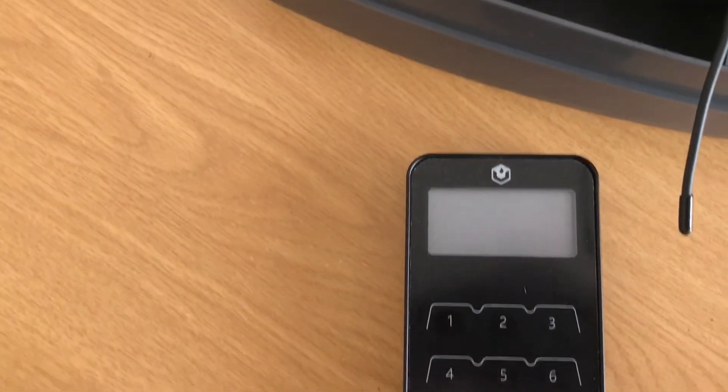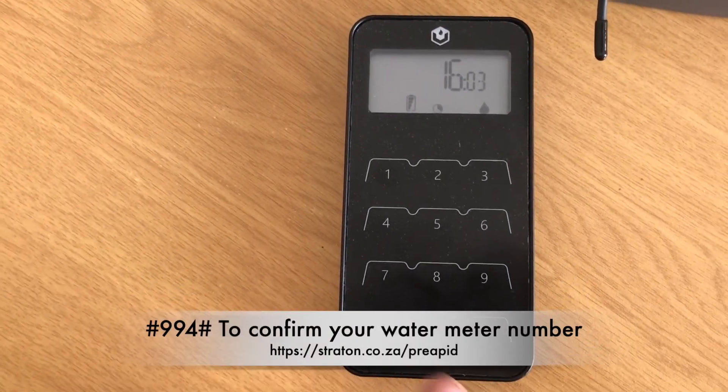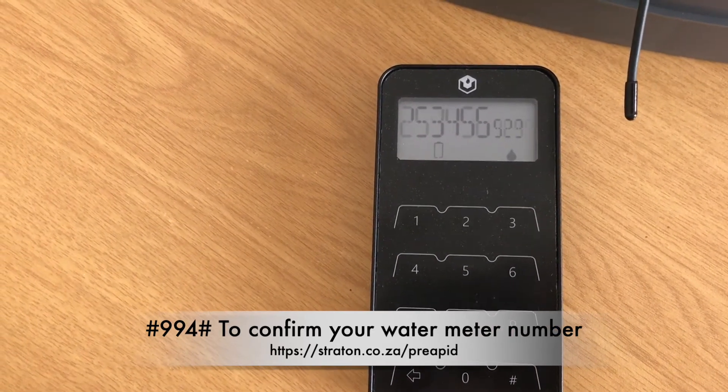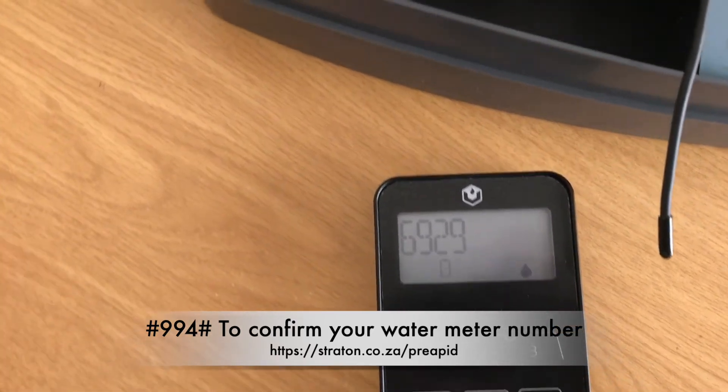Don't forget to visit stratton.co.za/prepaid for all of your prepaid water, electricity and gas meter requirements. We ship all over South Africa, door to door.